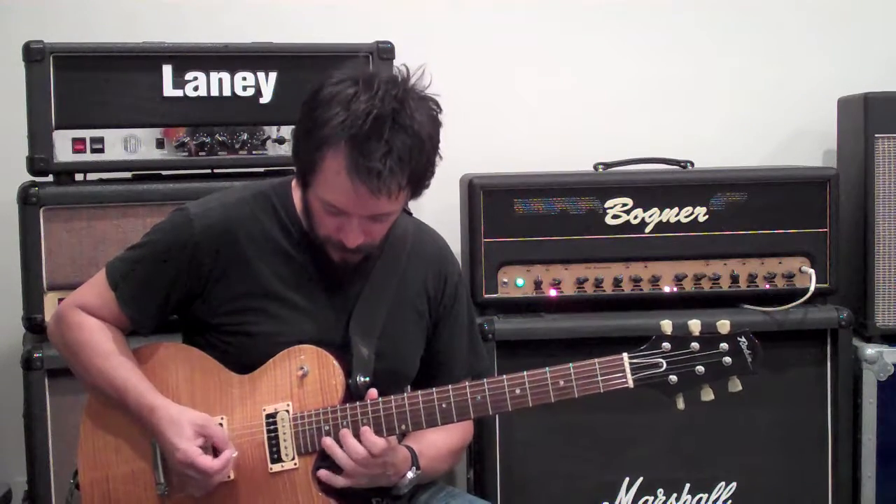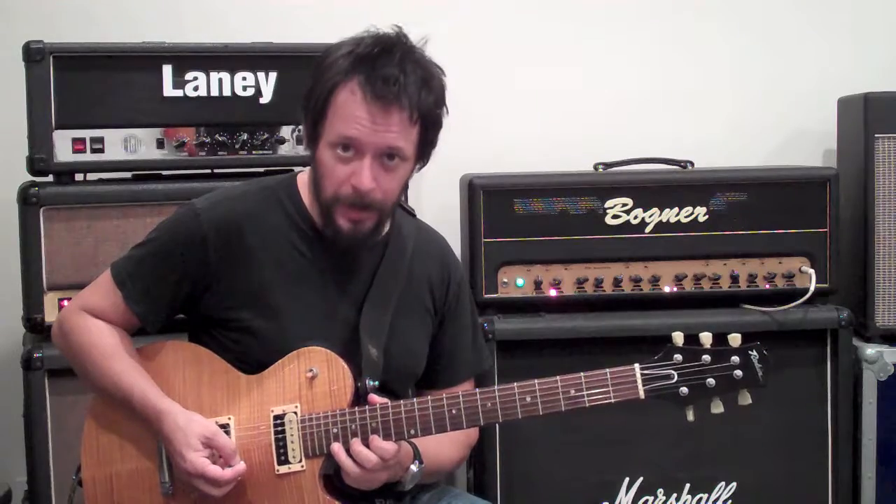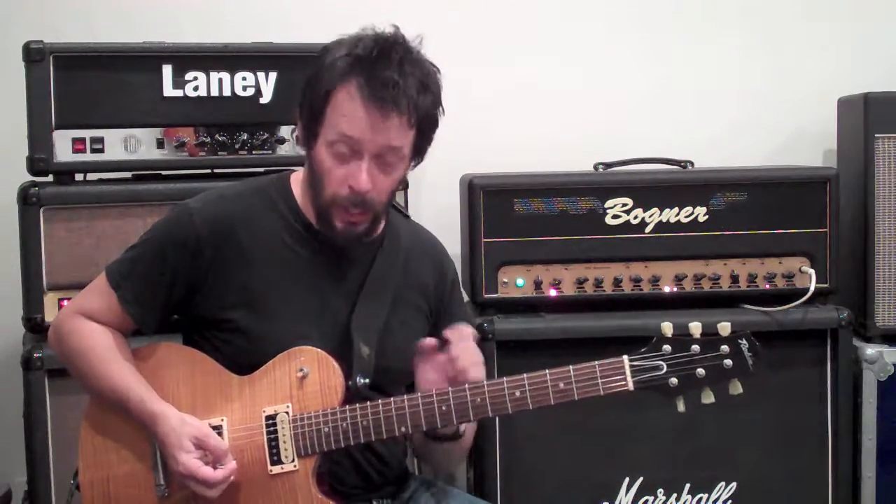One, two, three, four, five, six. One, two, three, four, five, six. And then if you want to continue up the neck or down the neck you can, but I'm just going to end it with a quick little lick just to kind of bring it back to E so we can hear where our root note is.